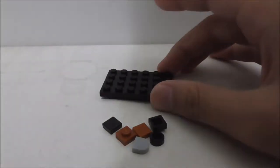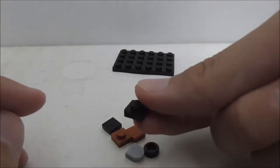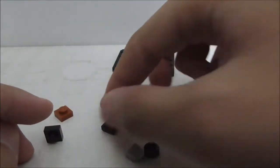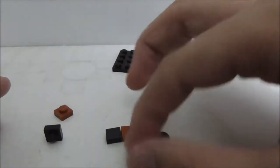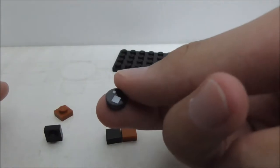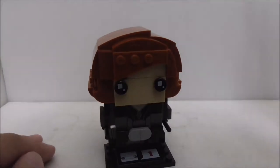These are all of the extra pieces. Right off the bat you got a plate piece, which is a very nice inclusion. You got one-by-one plate pieces — one in black and the other in kind of a brown color. You got tile pieces in the same black and brown, a modified shape tile piece which is kind of cool, and an eye piece.